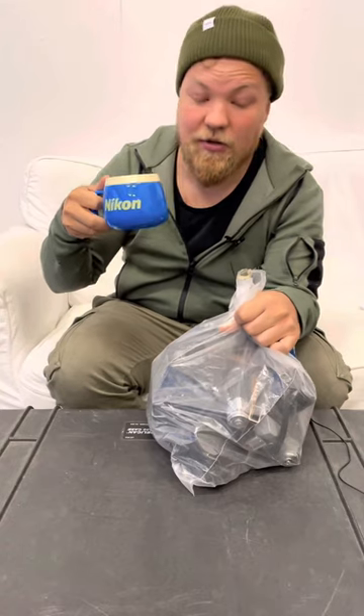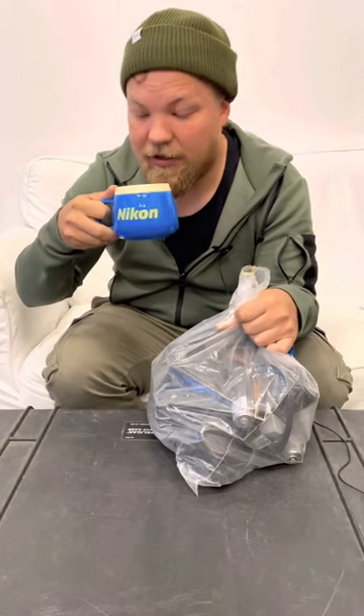Hi guys, it's coffee time with Juho again. We haven't had one in a few years, but now it's time again.